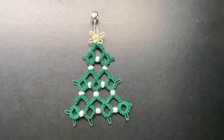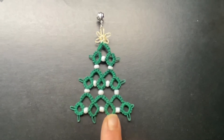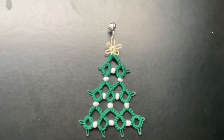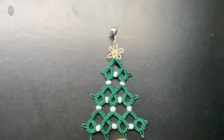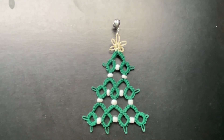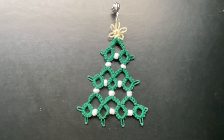Hi everybody, this is Spring the Fiber Enthusiast, coming to you with another tatting tutorial. Today's tatting tutorial is going to be on this Christmas tree earring. I chose to go with a post for the top, so it's not as long as if you used a fishhook style earring. Your choice of earring is up to you, whichever you like. There are beads on it to represent some ornaments, and again, that's all up to you. Would you like to make this? If so, hang in there and we'll get started shortly.